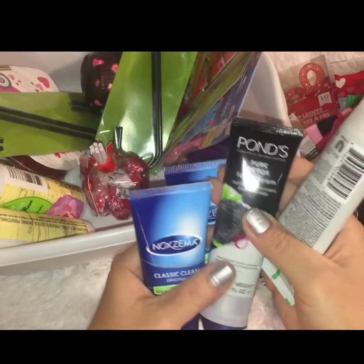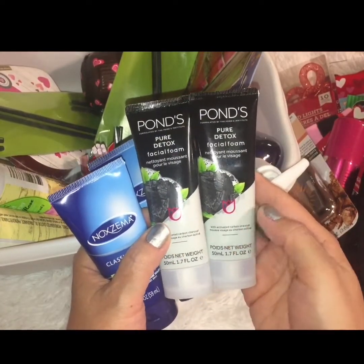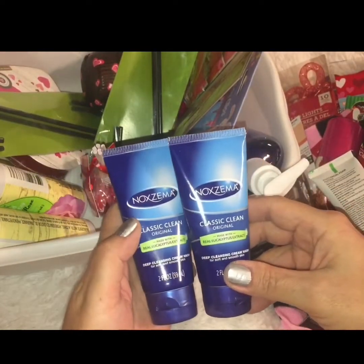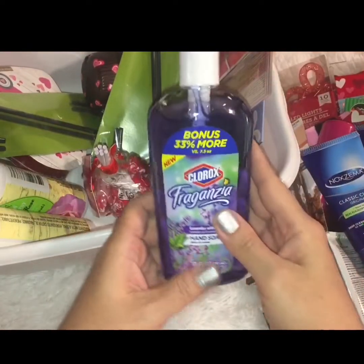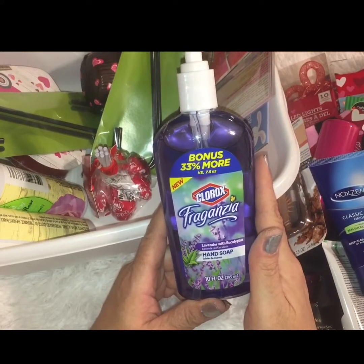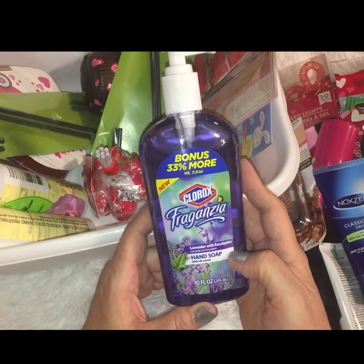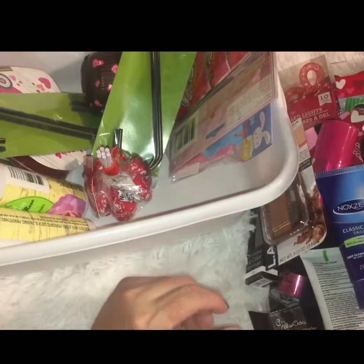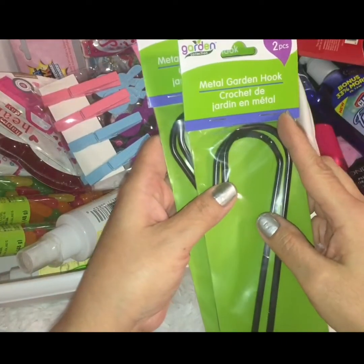I picked up multiples in the health and beauty section because they're name brand and you can't beat it for a dollar. I found the Ponds Pure Detox Facial Foam with charcoal, so I grabbed two of those. Who doesn't love Noxzema? It's a blast from the past and a classic name brand. I also found a Clorox Fragansia with 33% more bonus — a 10-ounce liquid hand soap in lavender and eucalyptus that smells amazing.